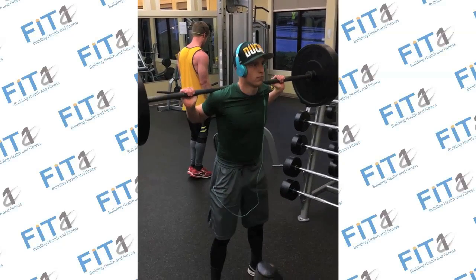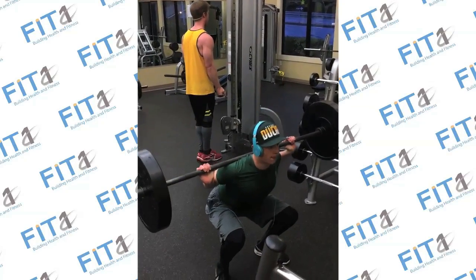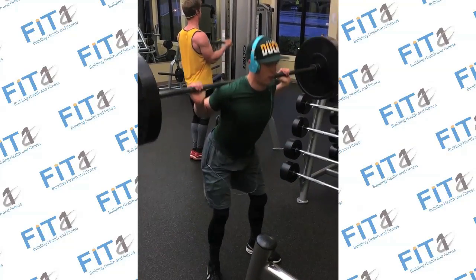Plant your feet flat on the ground, toes slightly outward. Position the bar behind your head with the weight on your back shoulders.